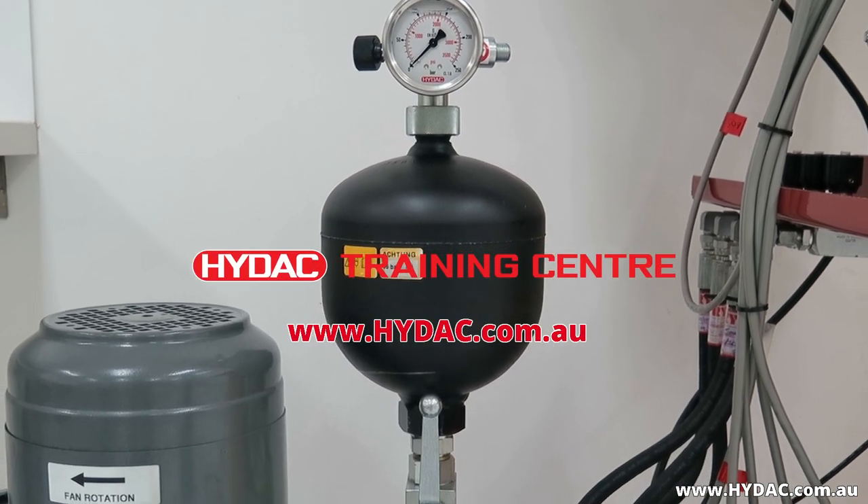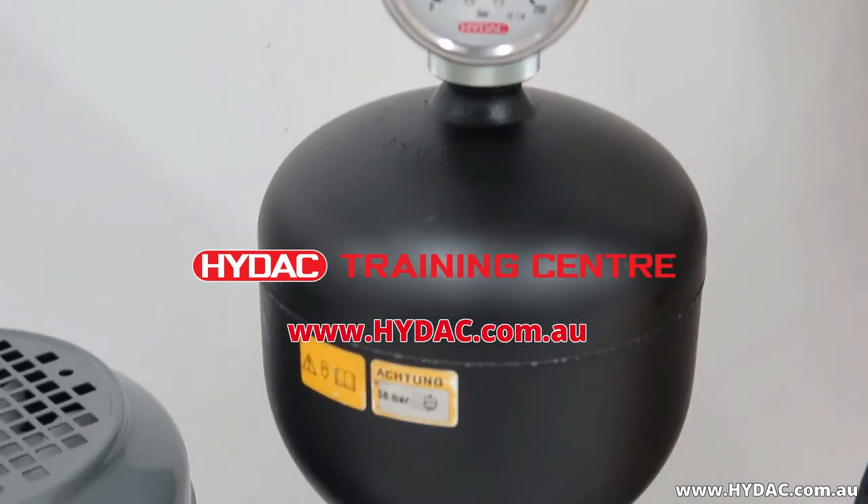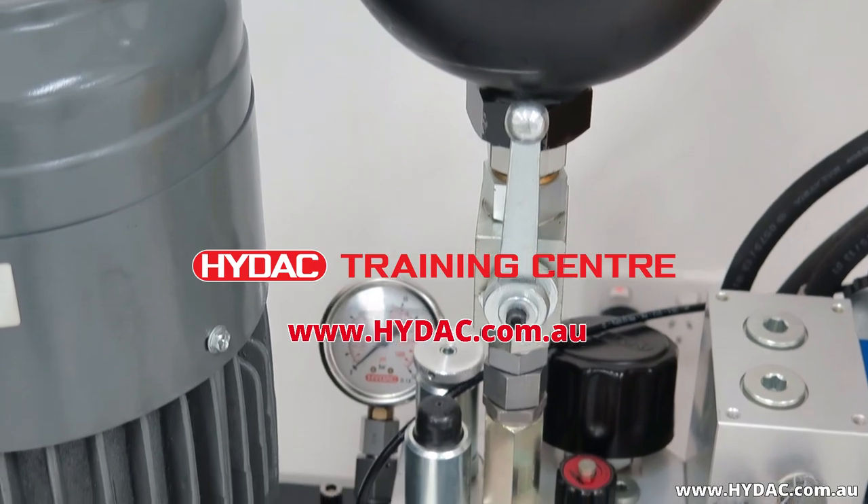HIDAC hosts regular training courses on hydraulic accumulator technology and many other topics in Melbourne, Australia. For more information, please visit our website, HIDAC.com.au.